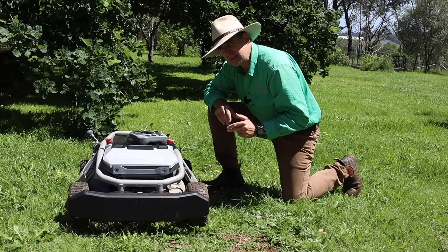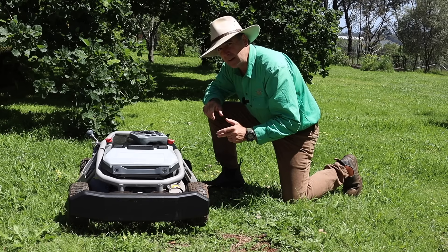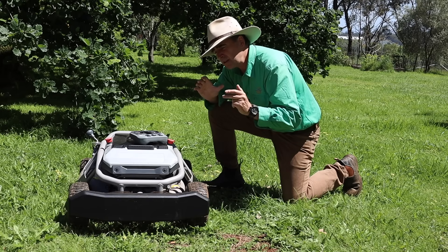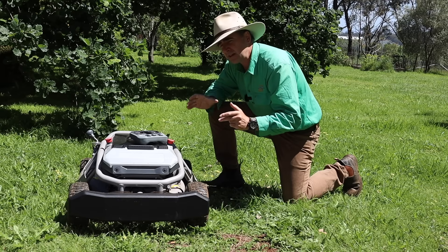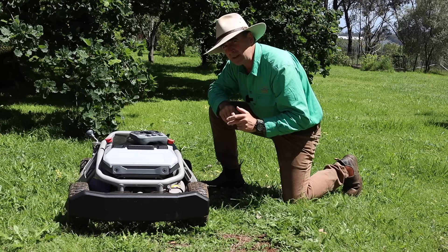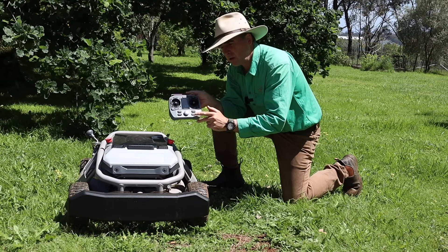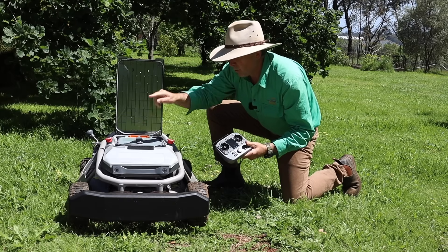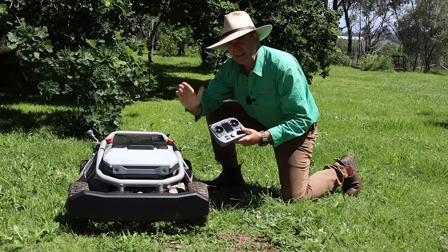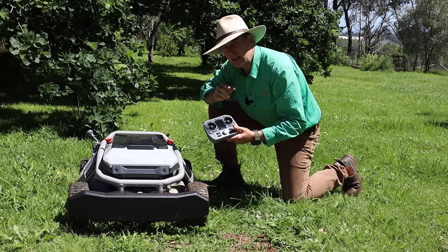The next thing I was pleasantly surprised about: you know how I had to turn off the collision sensors? Well, it remembered that setting. Every time I turned the mower back on, it kept the settings I'd left it with. That's really important — no startup sequence needed. One button turns the controller on, one button turns the mower on, wait 10 seconds and it takes off where you left it. Now that is intelligent.